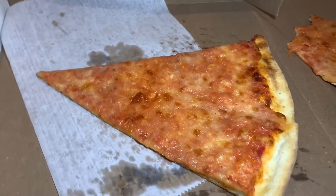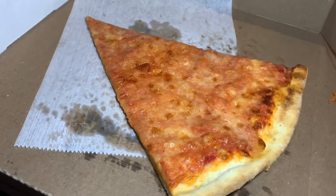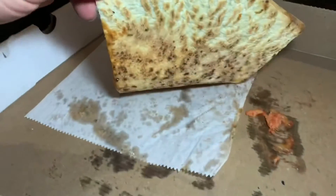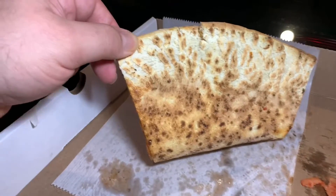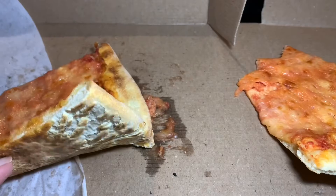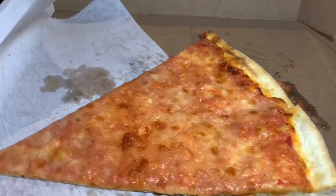Typical New York-style. Very quintessential in its form, but not in the method in which it's baked. Again, guys, brick oven. Look at that bottom. I really enjoyed that crust. It was very light. Perhaps could use a little more char, maybe another minute in the oven or so.